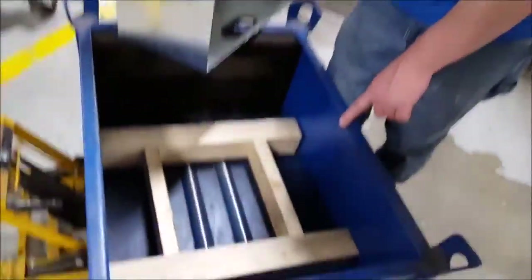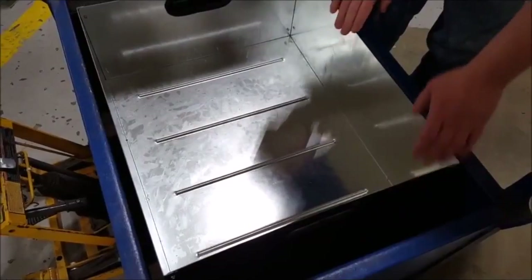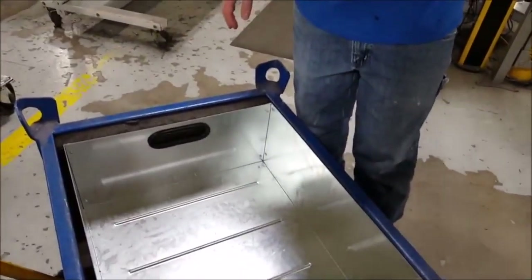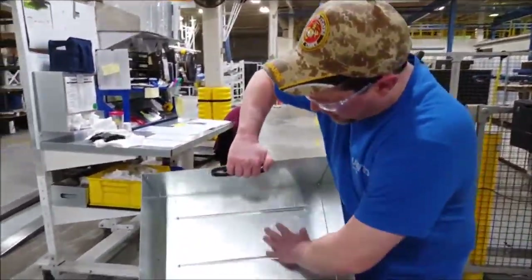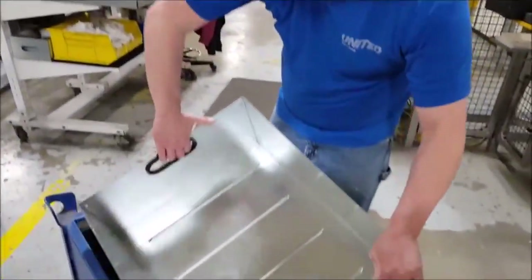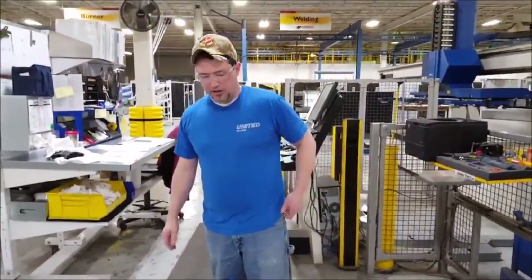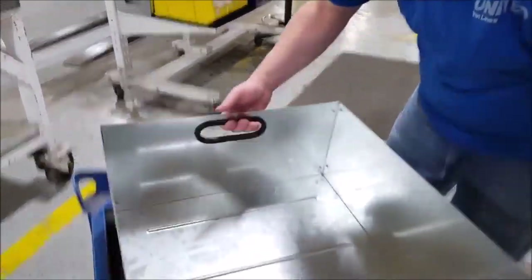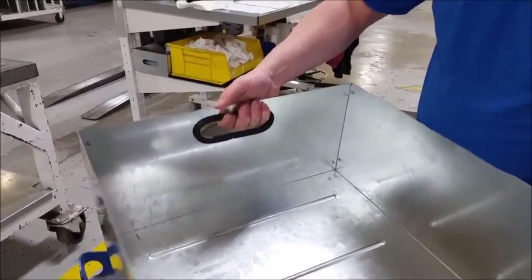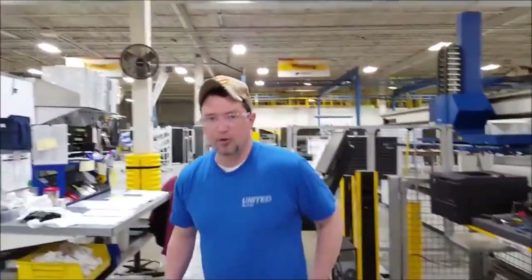I put a spacer in the bottom so it doesn't move around. You can see it fits on the height. The rims are built into it so you can get parts out really easy. This should accommodate all of the big parts and all the T5 operators. It's got nice handles with handle covers so you don't cut your hands when you're dumping parts out. And that's an improvement on an improvement.